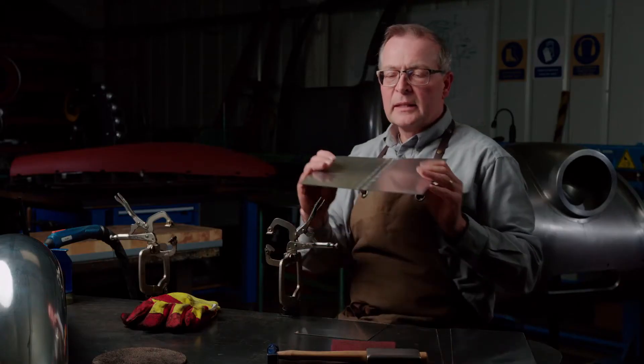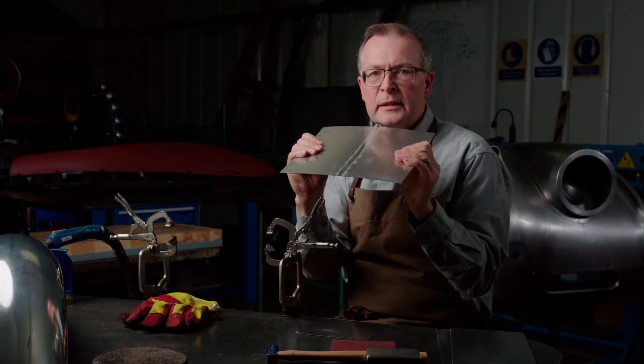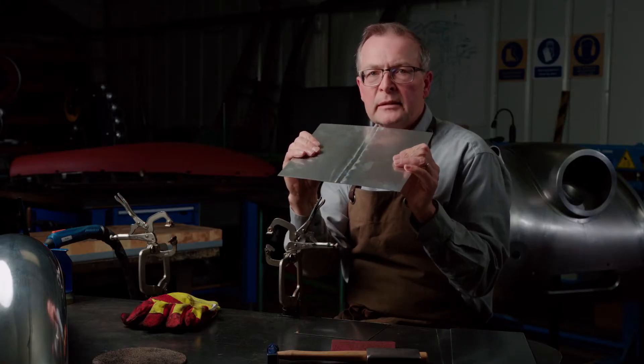In this video, I'm going to show you how to butt-weld aluminium alloy using a TIG welder. The main aim of using this technique is to create a joint that is equal to the surrounding metal, so you're not going to get any crease line because it's of equal thickness and strength.